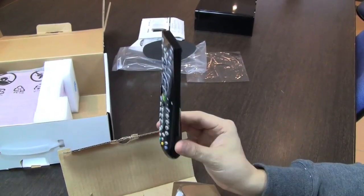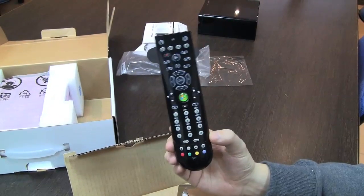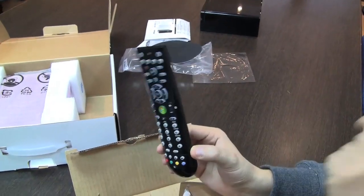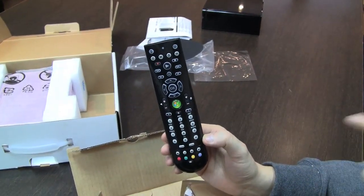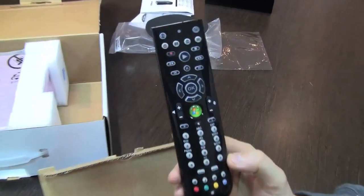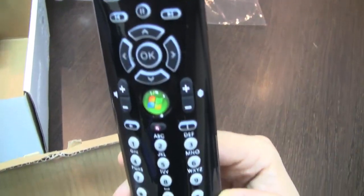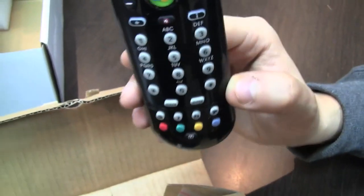It's a media center edition remote control, and they're using infrared technology for this. So actually you don't even have to get a USB dongle on your NetTop — you're immediately starting it for the first time with your remote control.